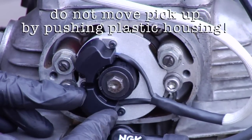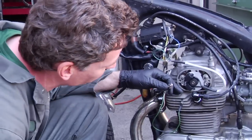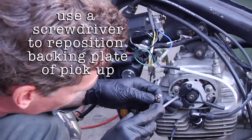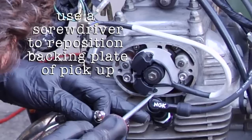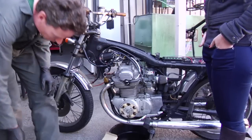If it wasn't though, and we had to make an adjustment, all you need to do is loosen these little set screws here and move the pickup ever so slightly. Don't use the plastic housing to move it because you can break the pickup this way. If you needed to move it in one direction or the other, use a very small screwdriver and simply push it. Let's see how this thing runs.